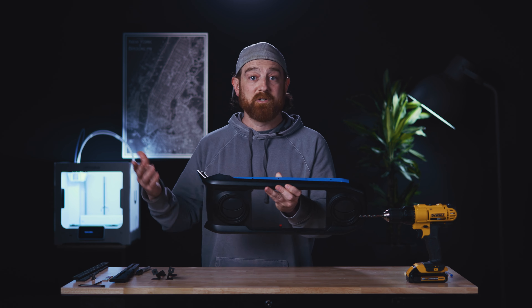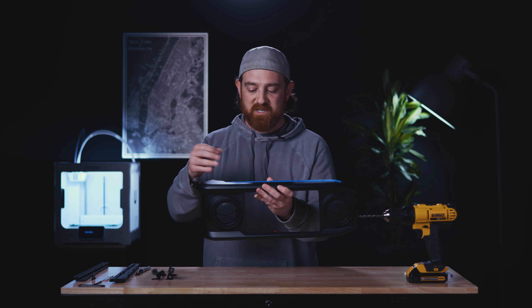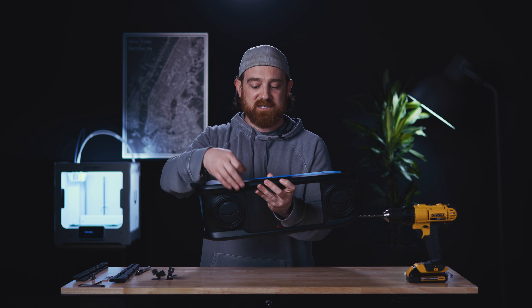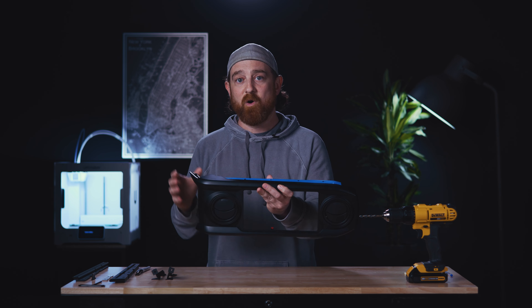So if you've never drilled into plastic, it's a good idea to take a nail or something sharp and give it a good press in the center of the drilling location. That'll keep your drill bit from walking on you.